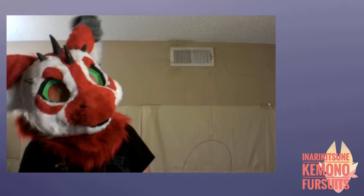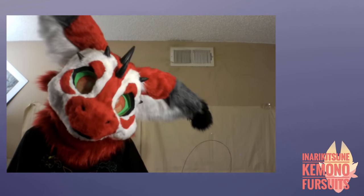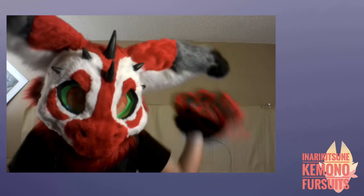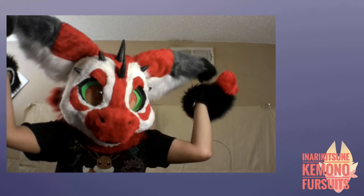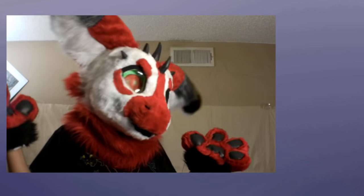Thank you for watching! Please like, subscribe, and comment on what you think of my acting, what other videos you want to see, or join the Discord and let me know how you feel. I really want to talk to you — 'chemo first,' that's my lingo and it's starting to catch on. I'm really happy people have started to use it. Anyway, thank you for watching — bye!